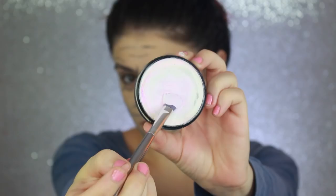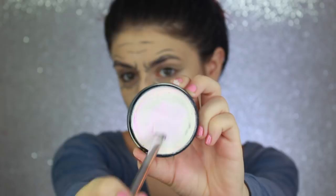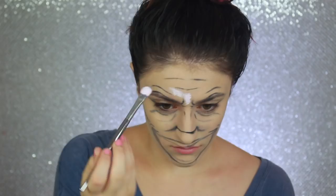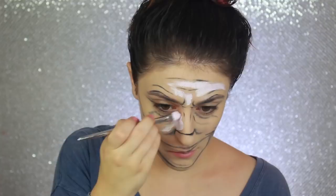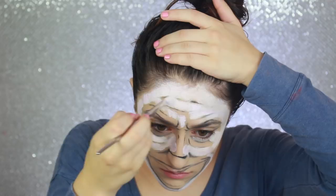Using NYX SFX cream color, I'm filling everything in. The outlines will still show through the white face paint and help me when I add back all the details later on. For this look and every other SFX look that I do, I have specific brushes set aside for face paint because face paint can stain them and sort of ruin your regular brushes.